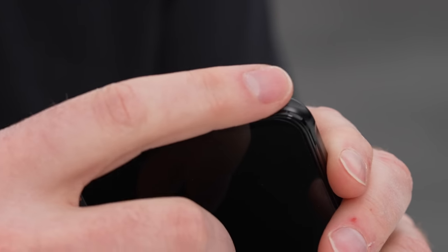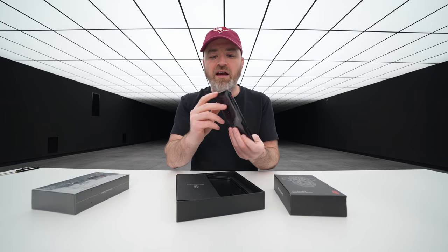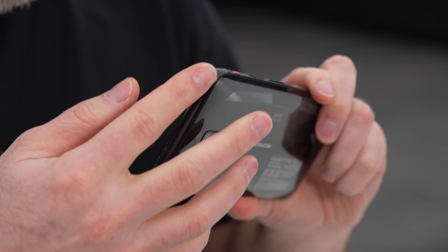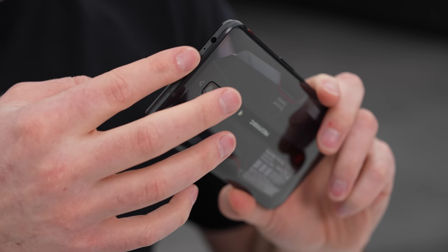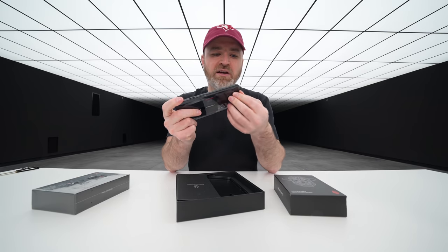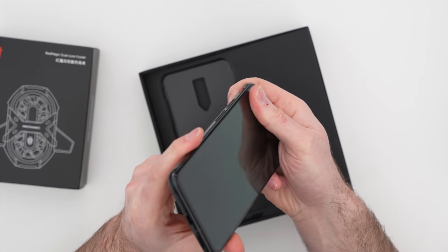On the bottom: USB Type-C connector, speaker unit, and your SIM tray. Another thing I'm noticing is that we have this kind of special carved aspect to the frame — it kind of dives in a little bit here. I guess when you're holding it, it gives you a little bit more feedback for your finger for grip, which is kind of cool.